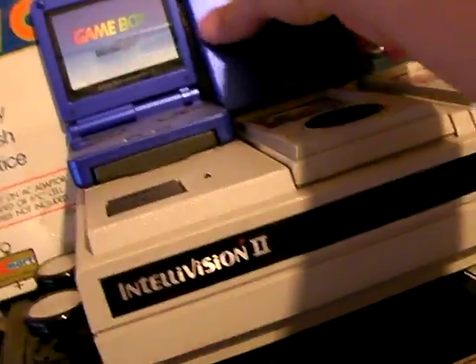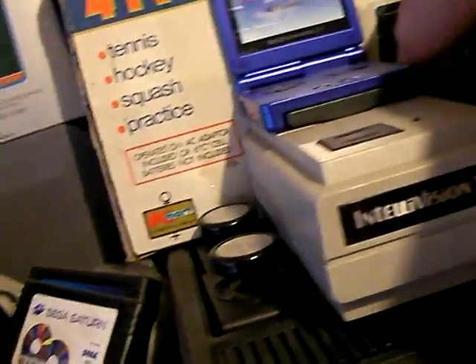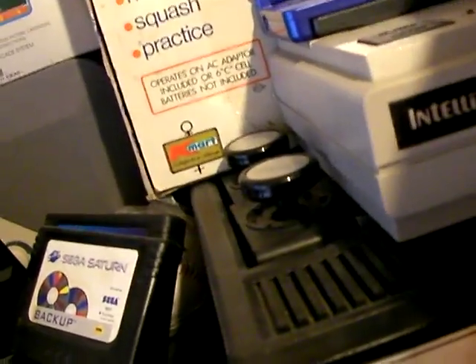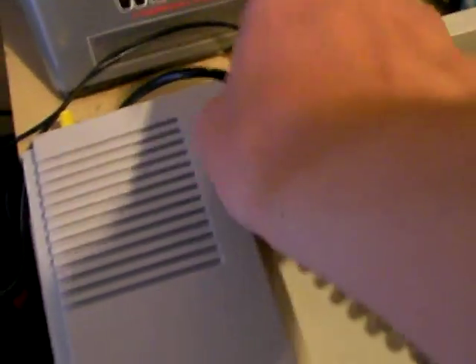I know what I could do — try another Intellivision controller. Let me move this, unplug it real fast, wait for it... okay, unplugged it. Now plug it into what I believe is the first player controller port. Oops, I think I just turned it off or something. Let me reset it.